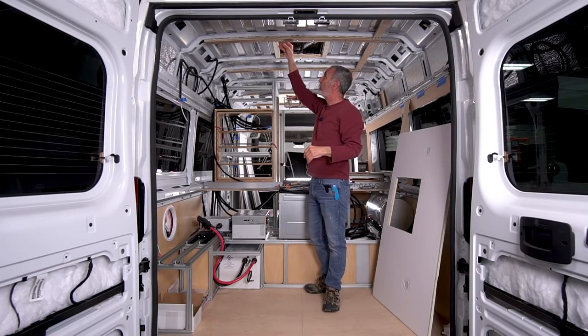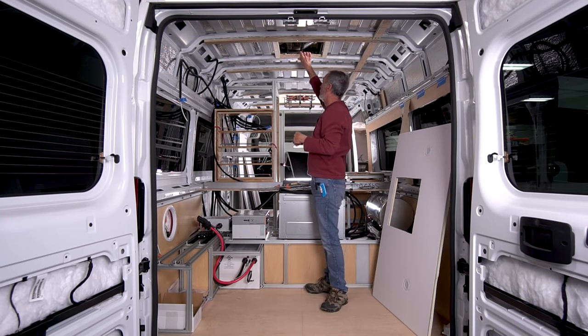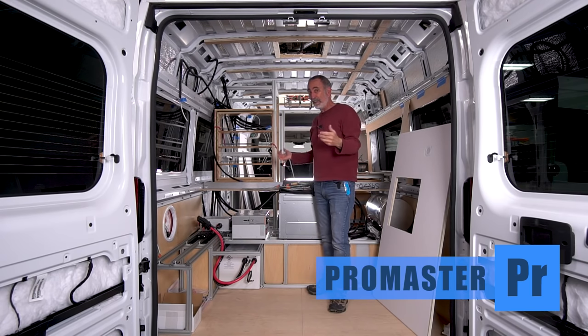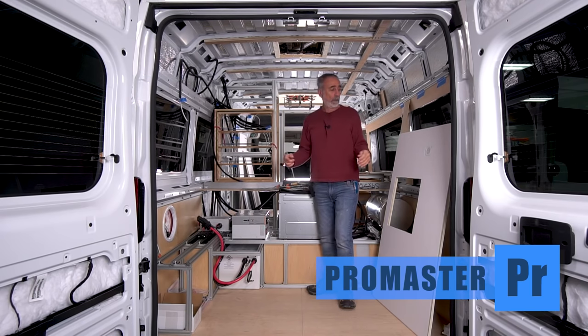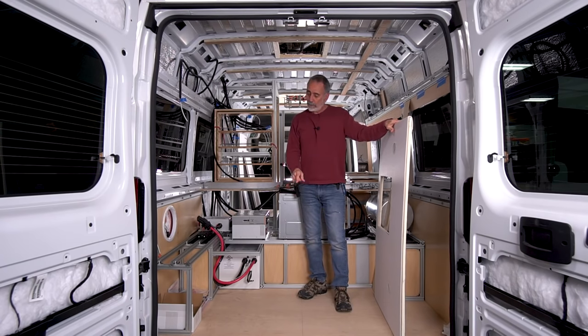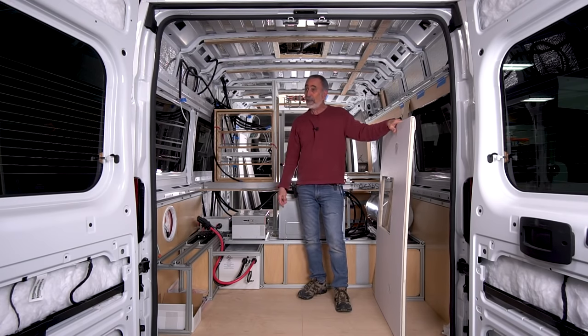We just got done installing our extension jams — cut the holes in the roof and put the extension jams in. This is Sam's ProMaster van, 159 wheelbase extended chassis, high roof. Sam is tall, so we had to make some decisions. We only have one half-inch plywood on the floor of this van with no insulation. To compensate, we're going to send the van out and Lou at Jersey Shore Fabricators is going to spray the undercarriage with Lizard Skin ceramic coating, which will offer some semblance of insulation. Better than nothing.